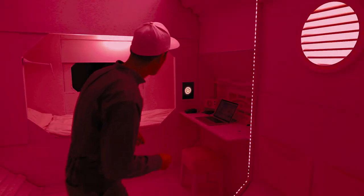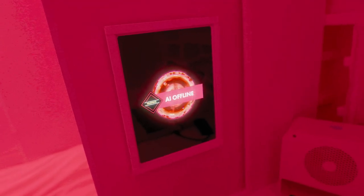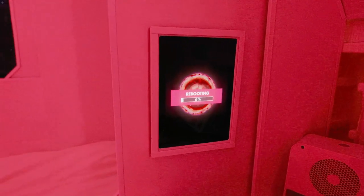What is happening? Oh my gosh — AI offline? That is not good. Okay, wait — rebooting. I'm just gonna sit here and chill, progress bar looks like it won't take very long. We'll be back in no time.